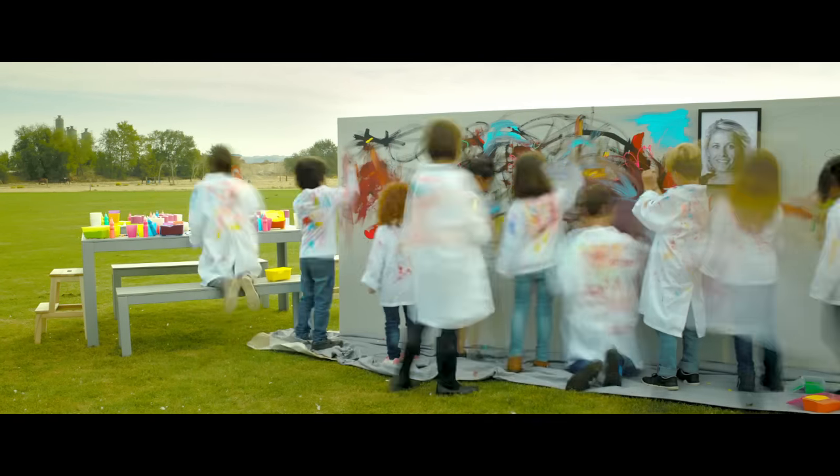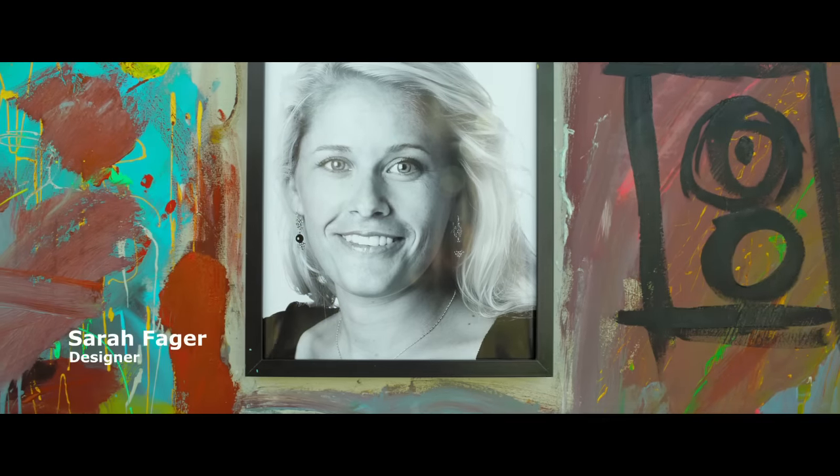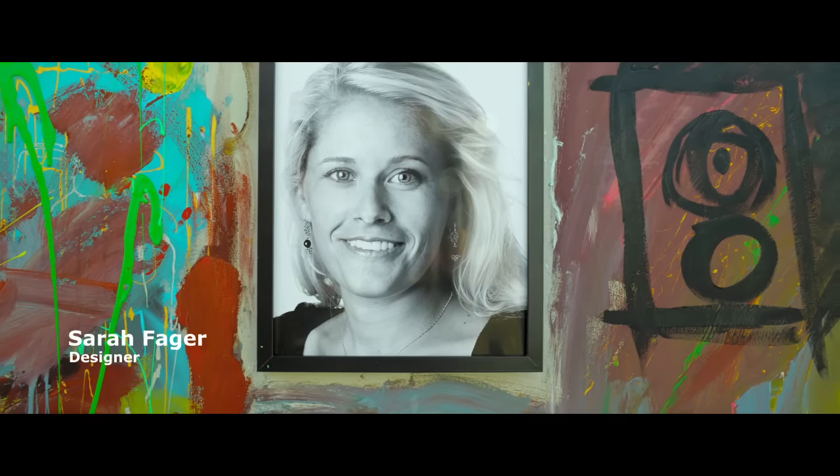Designer Sarah Farga set out to do something about it. I wanted to make something that has built the way children use, and sometimes abuse, art supplies.